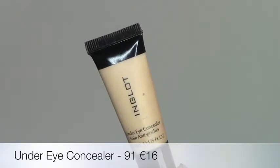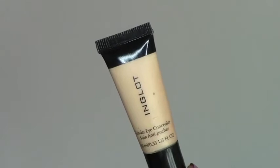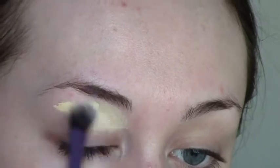To start off I'm going to prime my eyes with the under eye concealer in shade 91 — this will give me a nice blank base to work with and cancel out any redness. I'm just buffing that onto my lid in a very thin layer in circular motions.